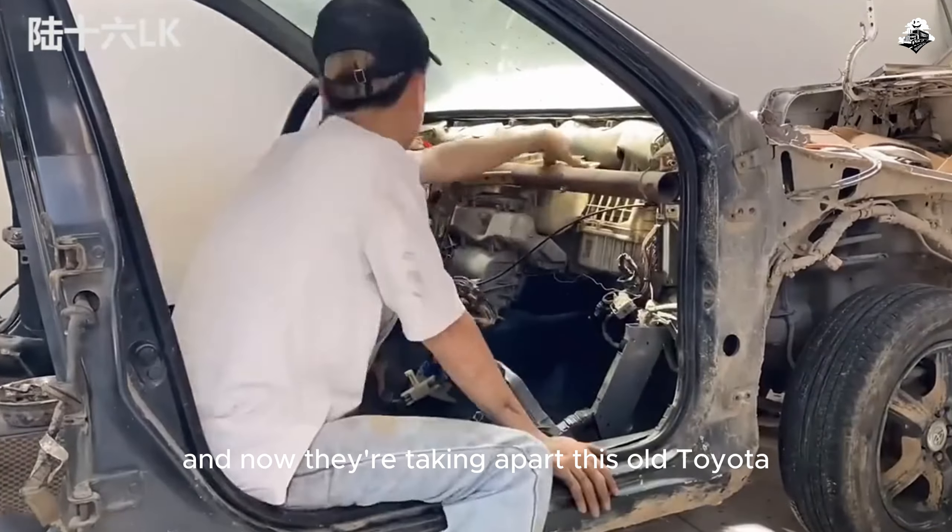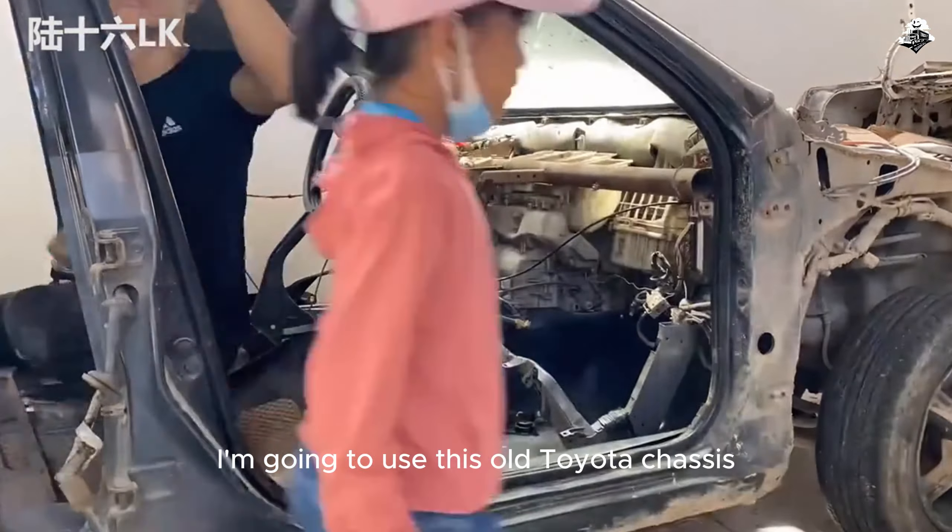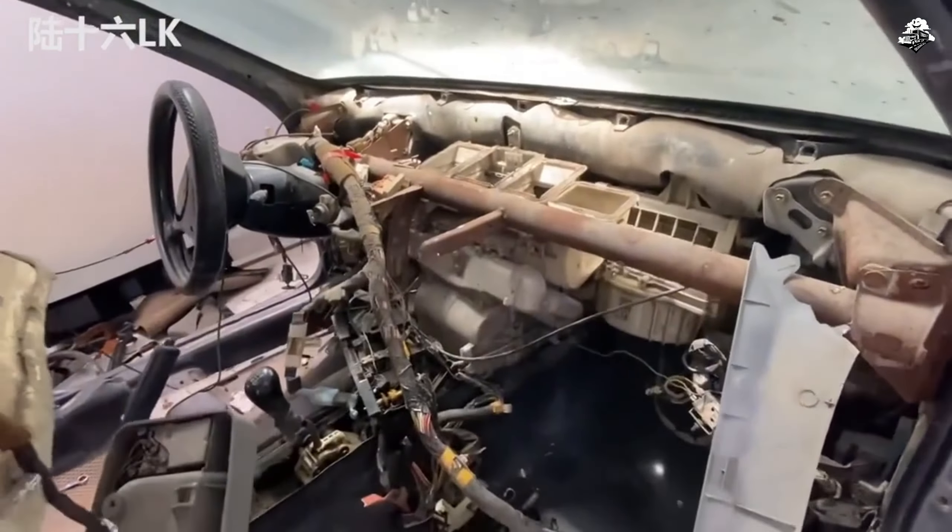And now they're taking apart this old Toyota. I'm going to use this old Toyota chassis to make the Rafa chassis. So the first thing is to remove everything that should be removed.